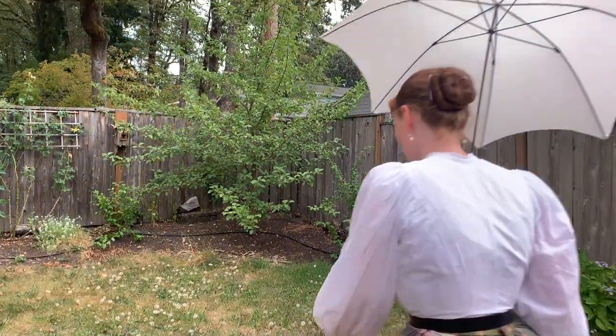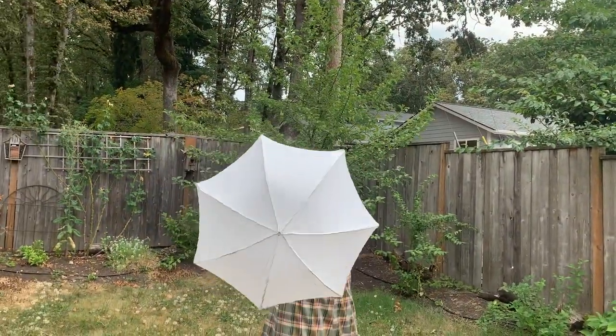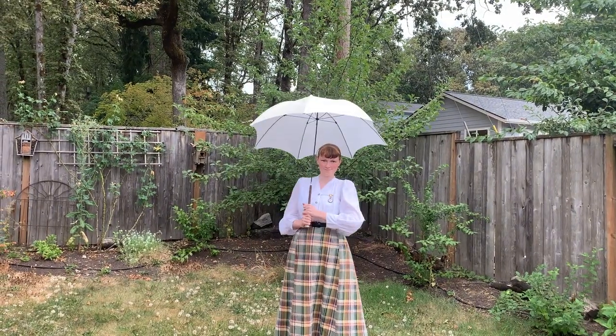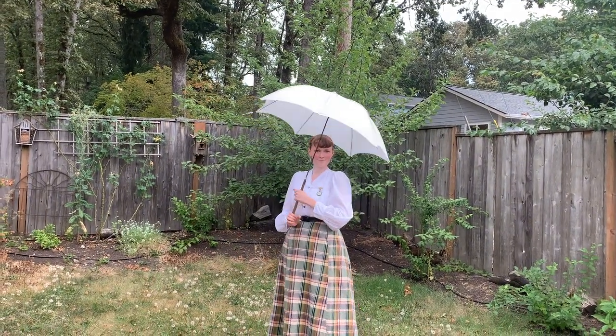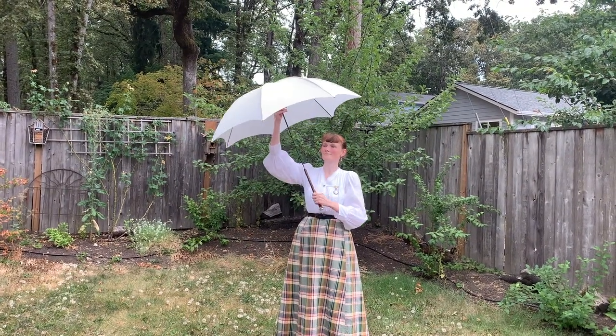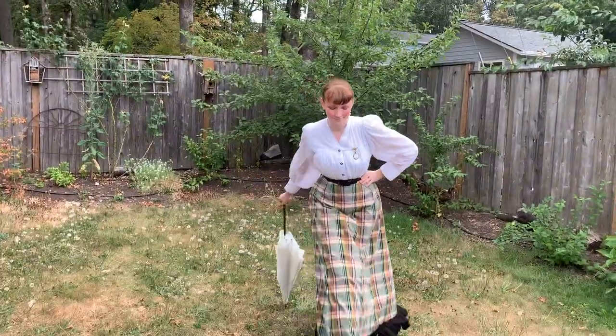Honestly, I was surprised by how well the mock-up worked. I don't know why I was surprised, since I literally just copied it from the original canopy — so of course it's going to fit. But there it is, it worked out very, very well. So then it was time to cut out the fashion fabric, which was very scary.